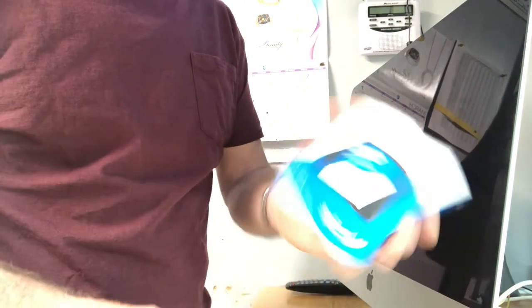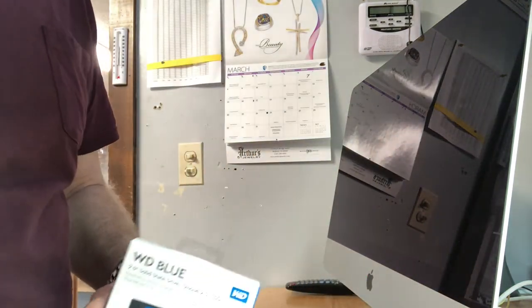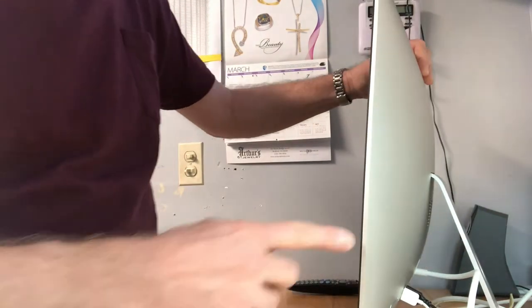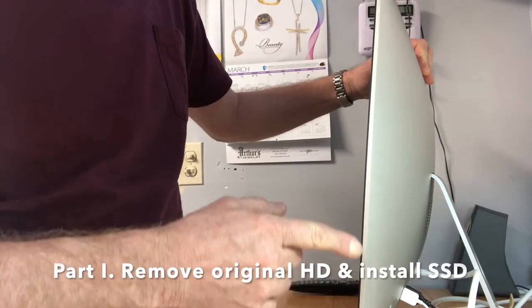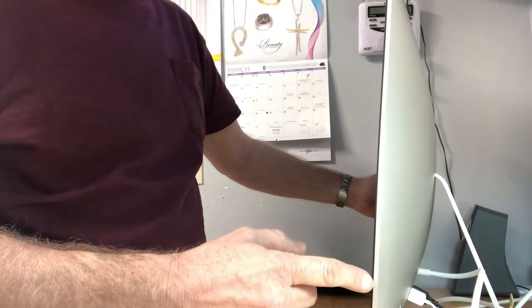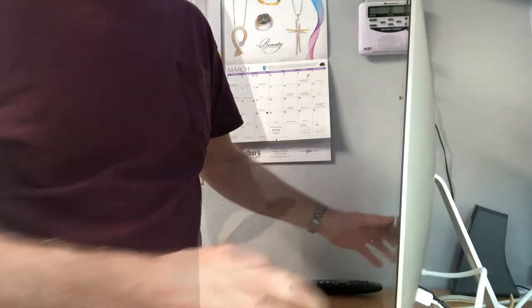I'm going to use a solid state drive. I'm pretty sure it currently has just a conventional hard drive. The problem with these newer Macs is that the screen is glued in, so the only way to take it apart is with what we call a pizza cutter tool. I'll show you what that is momentarily.